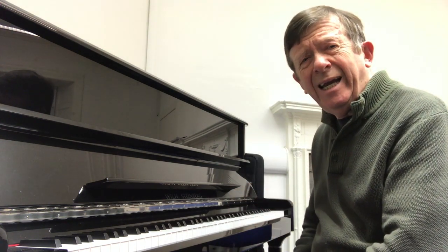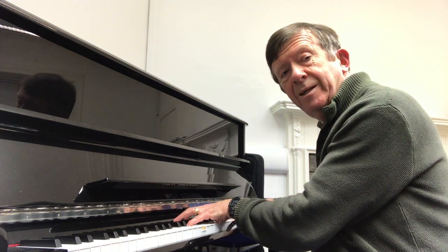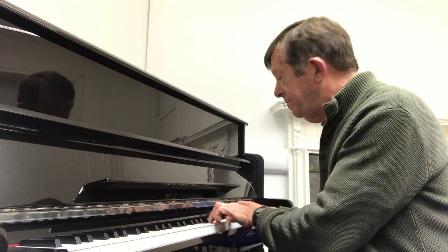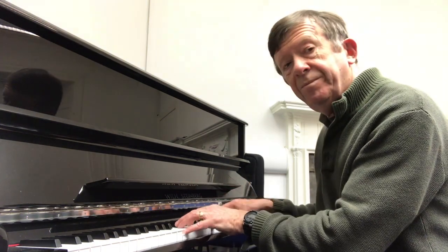Now, Ravel uses this — you can hear it again and again. So Pavan — here we go. And then this bit, there's the chord. And I found when I was learning this piece, that's the first chord of the great standard Laura. So instead of playing it straight, you could play it with Ravel's chord.